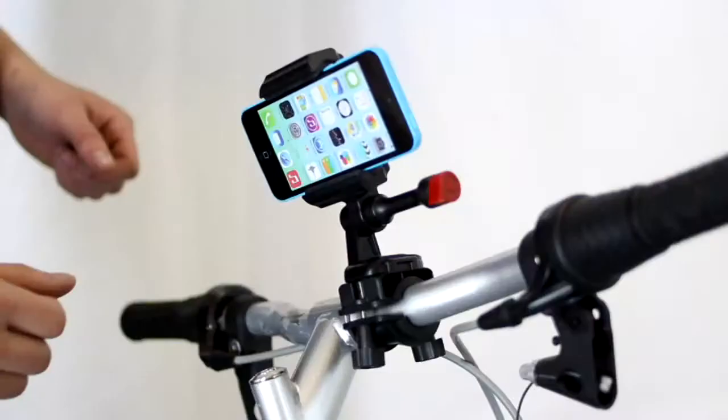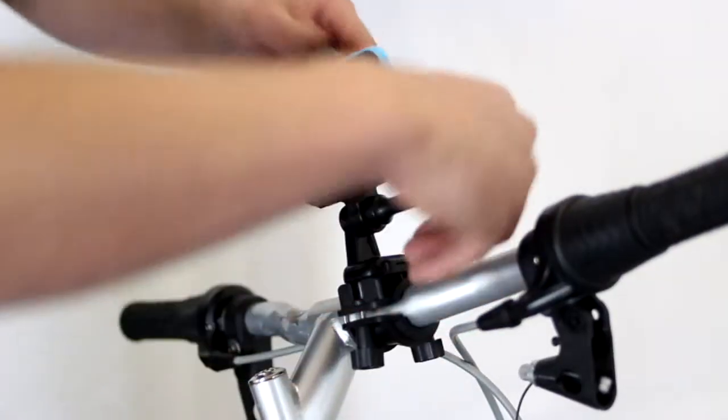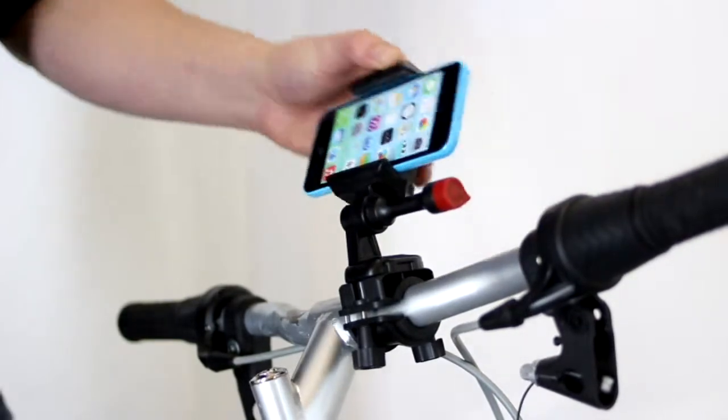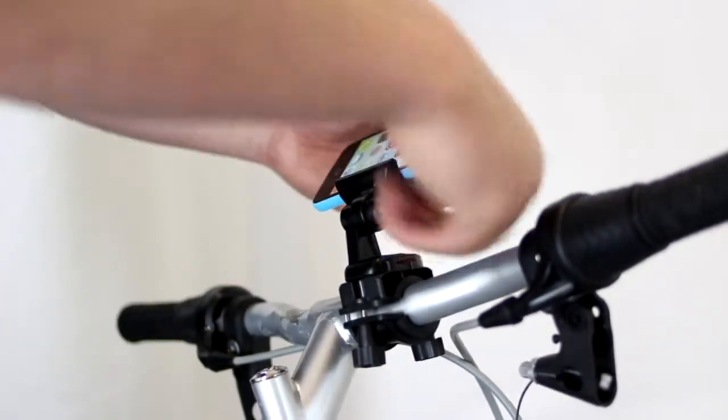Now you're ready to film. If you want to do GPS, loosen the knob over here and then angle it down. Now you have a better view for your GPS.